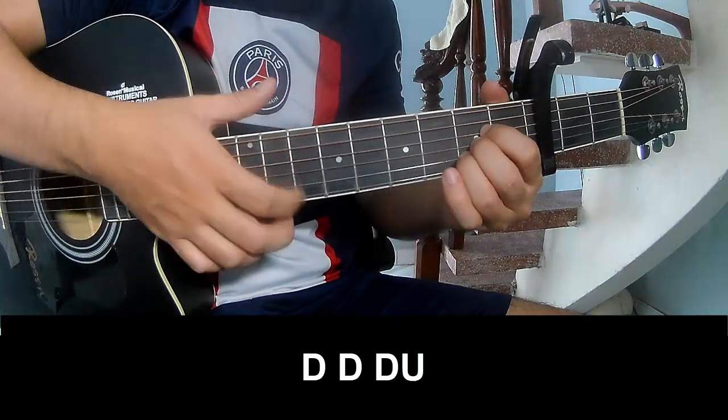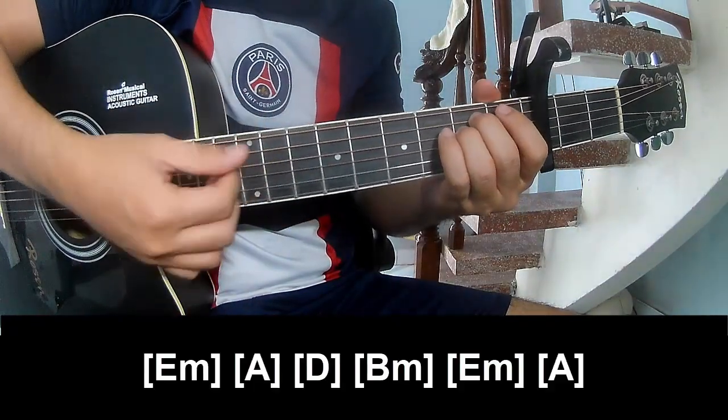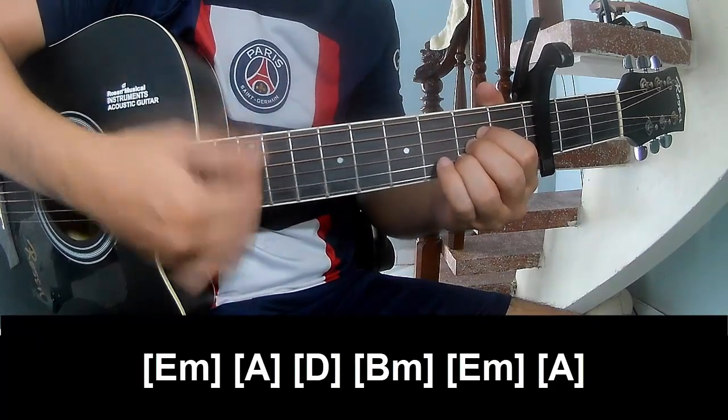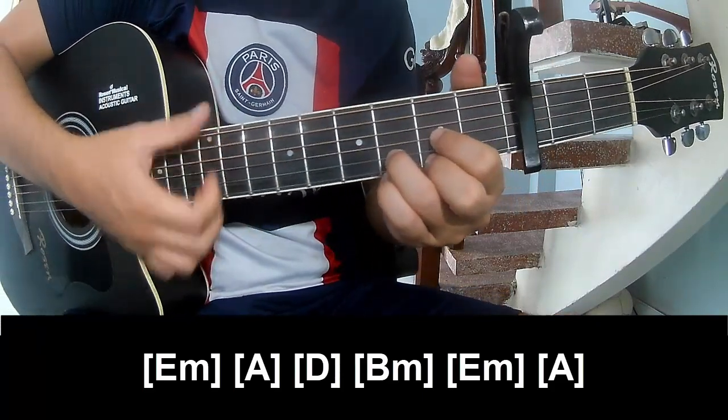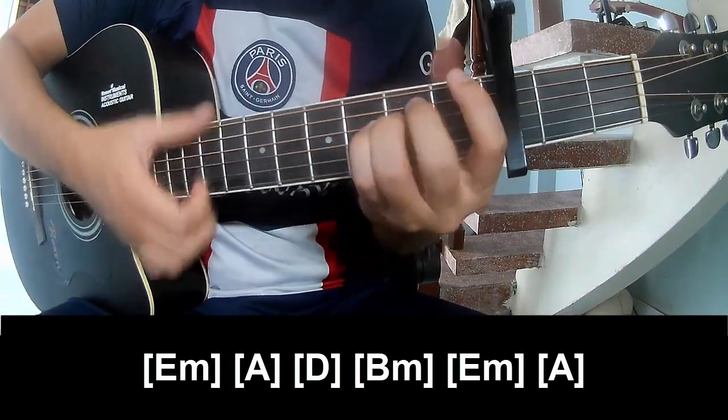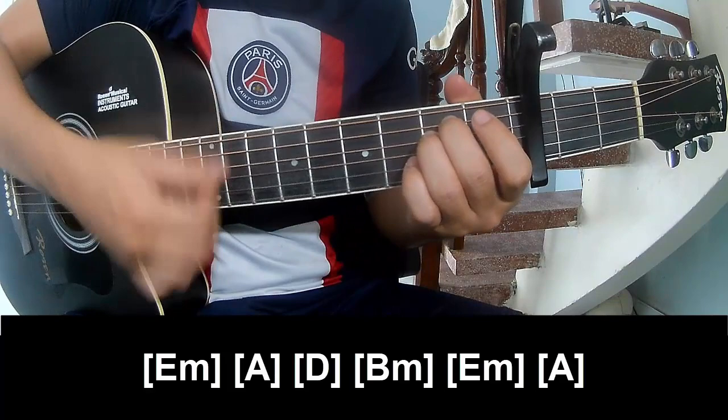Down, down, down, down, up. Play along: Em, Am, D, Bm, Em, Am.